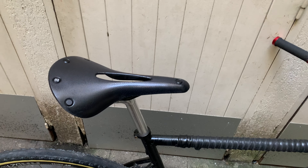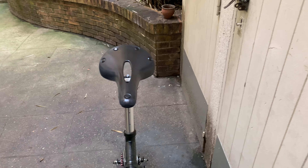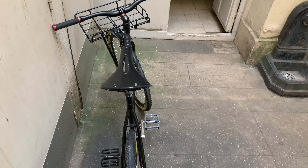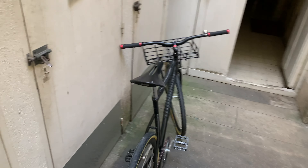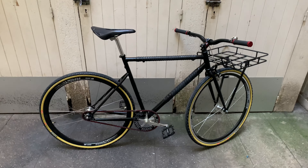The saddle is also new — very similar to the previous one but it's the Brooks C17 all-weather, all black and shiny, really beautiful. It's a bit wider, which I thought was more coherent with the bike. I'm really happy with that too.